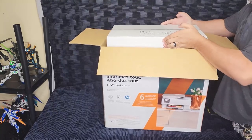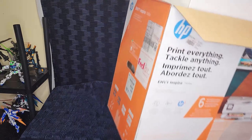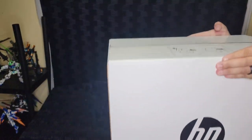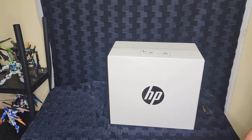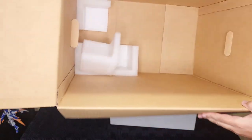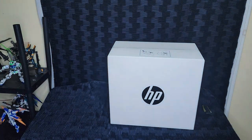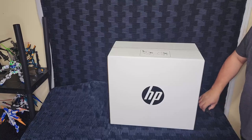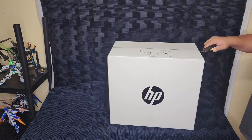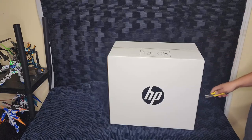Now this inner box is a little bit heavier than I thought it was going to be, which makes sense since it does have the printer in it. It just takes a second to get it out — let the outer box fall to the floor, put the inner box down on the table. The only thing left inside this outer box are some more of those little foam corner protector pieces, so we'll move on to opening up the HP box that contains the printer itself and the other things that come with the printer.